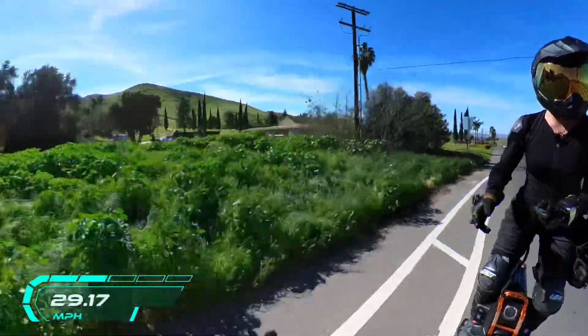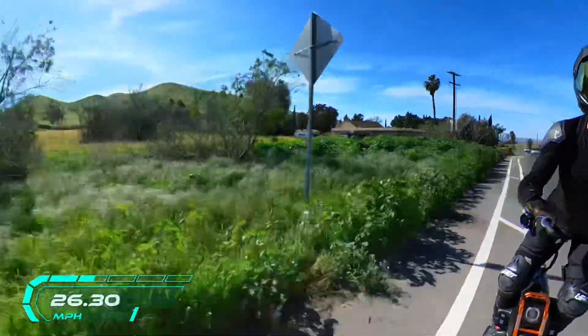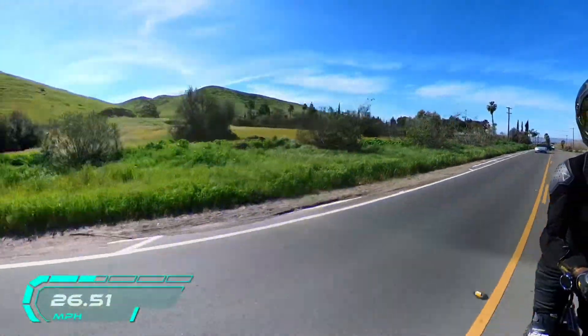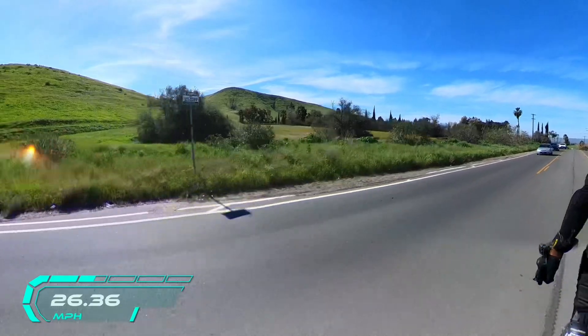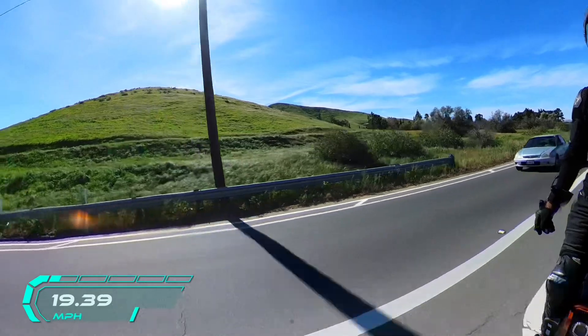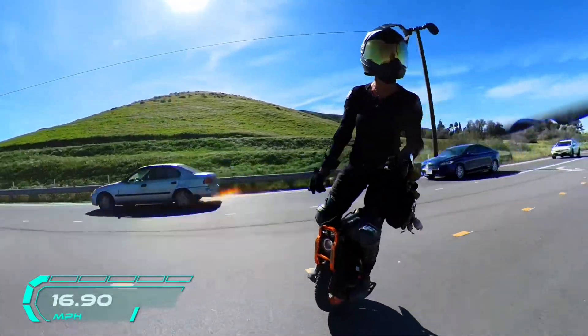The wind is catching it more. Right now I'm in a wind advisory — should be getting 60 mile-an-hour wind gusts hitting me randomly, so you'll hear me scream and maybe fly off the road.